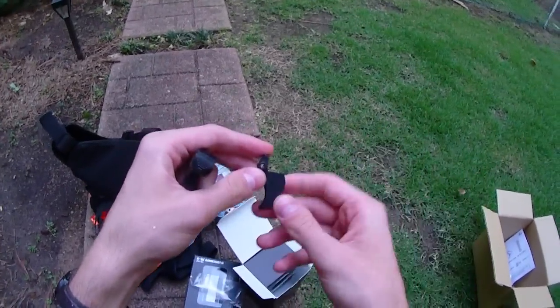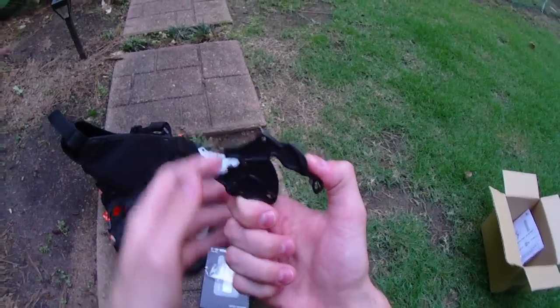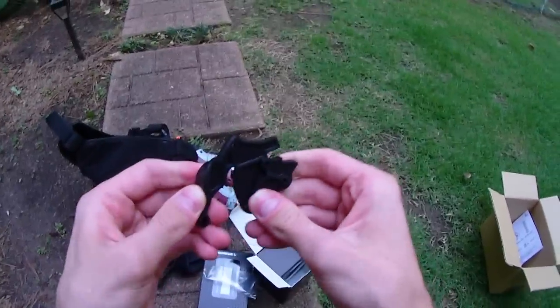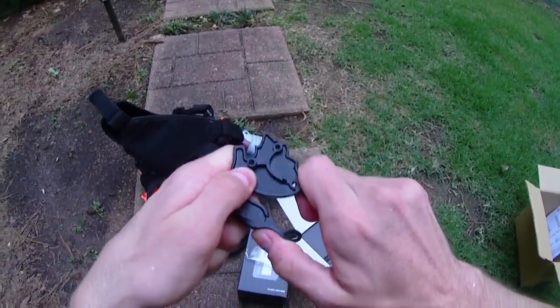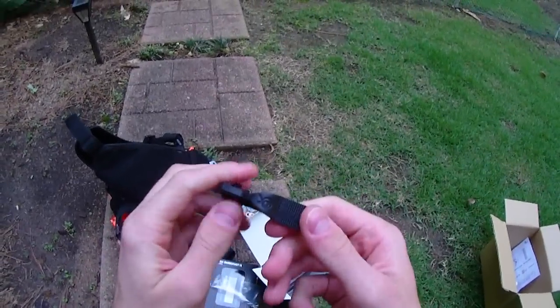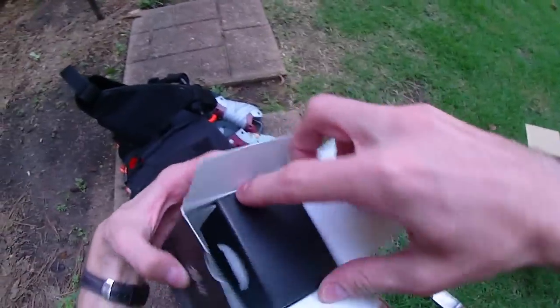We have a very grippy hammer - lots more texture here than the original. This seems to be an almost rubbery piece; it's got a little bit of flex to it, not a lot where it counts. There's a little bit of bend but not too terribly much. That'll be interesting. Orange Mod Works logo on it there - those pieces are black.